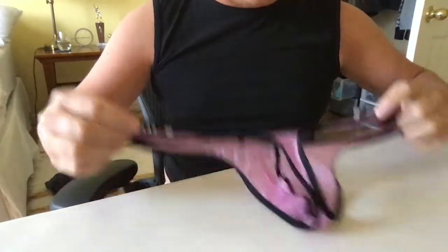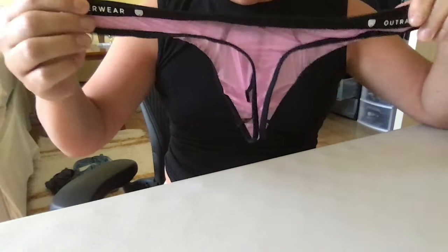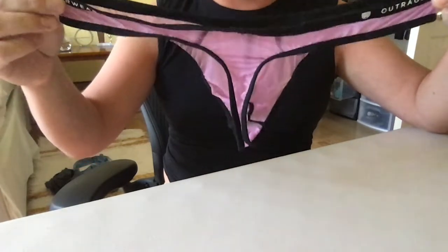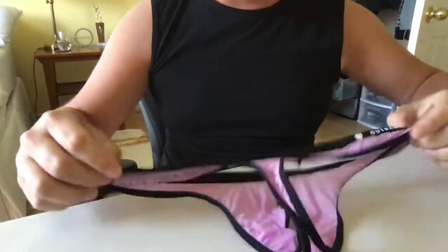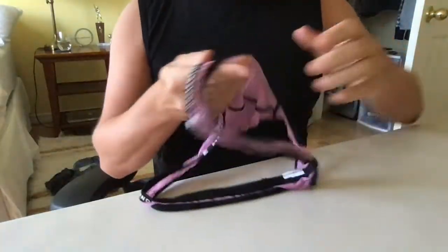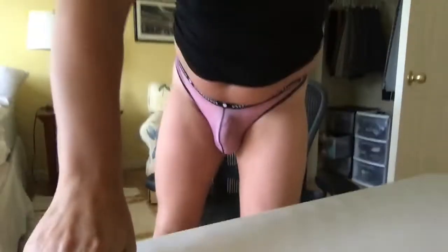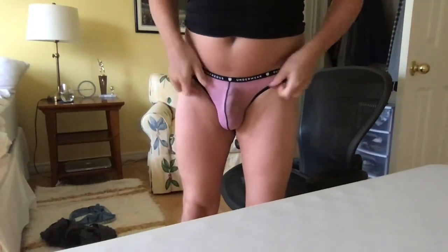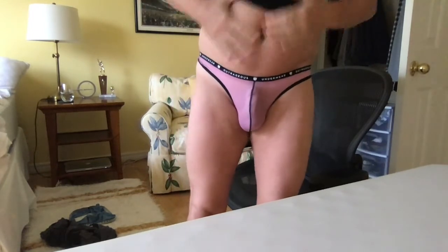However, the support and just the feel of having it on definitely bumps this thong up a lot in my opinion. Let me try it on for you guys really quick. Okay, so here it is on — as you can see it's a little on the see-through side.